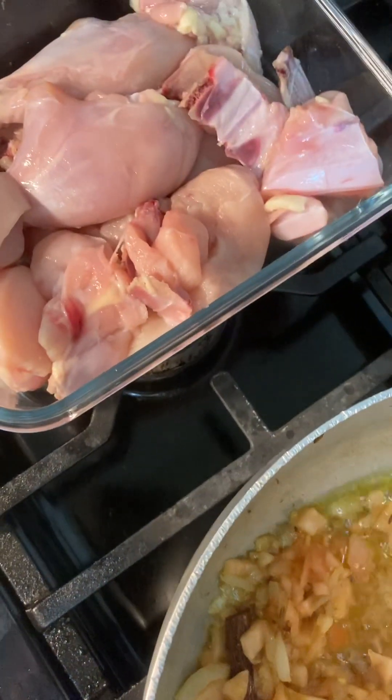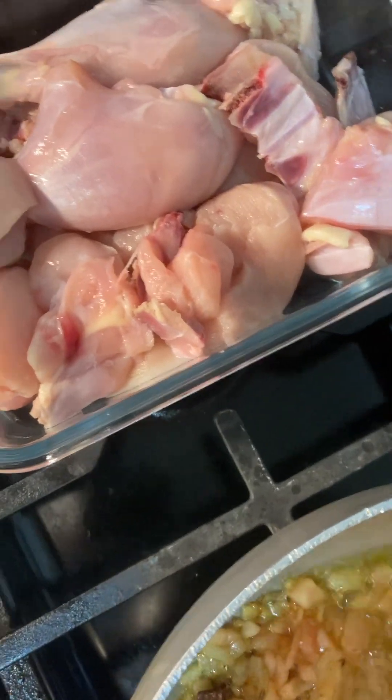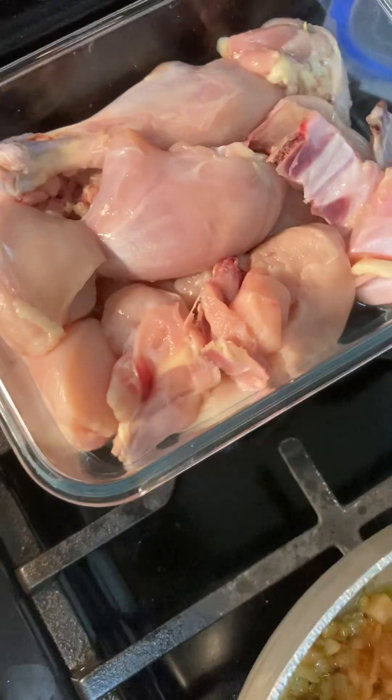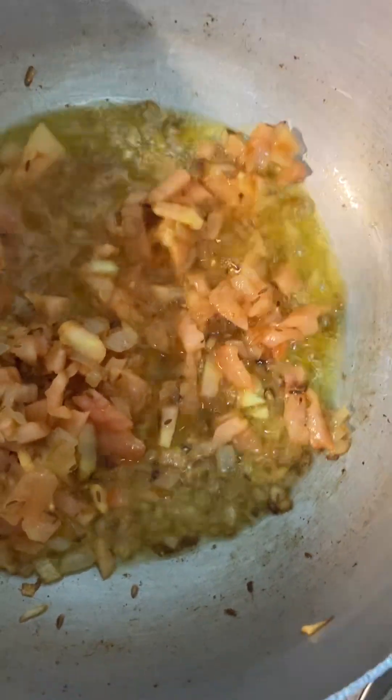I have murug here, which is fresh chicken from the poultry, about 2 plus pounds — that is basically more than enough for this dish.